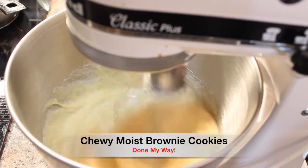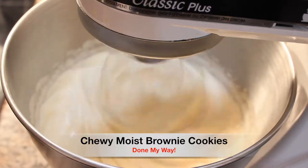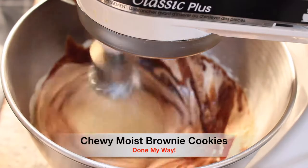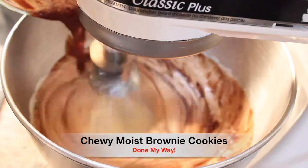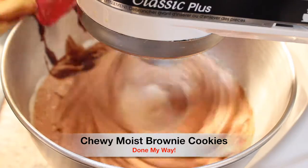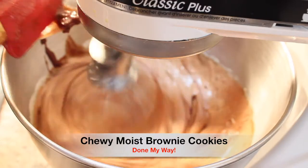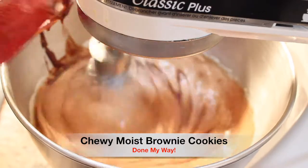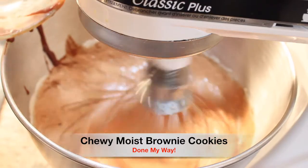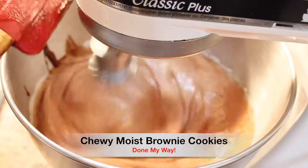I have removed the melted chocolate and put it in a bowl, and I am going to begin to pour it into my mix. Look how delicious that looks. Always taste your mix too — your cookie dough, brownie mix, or cake mix. You're supposed to always taste it to make sure it's sweet enough for your taste buds. But also follow the recipe to its true completion.